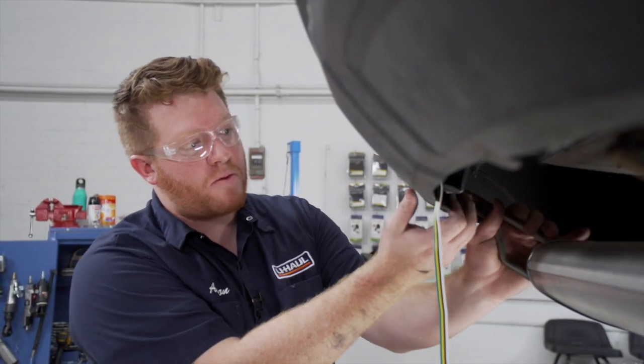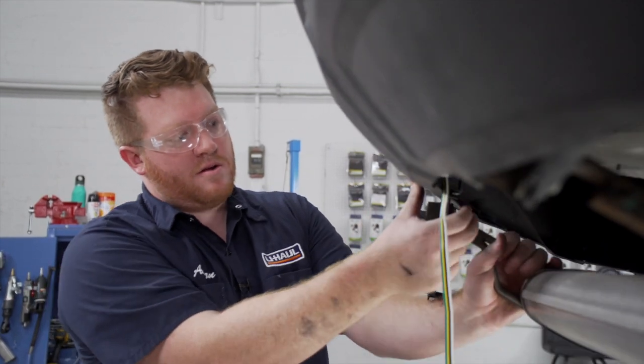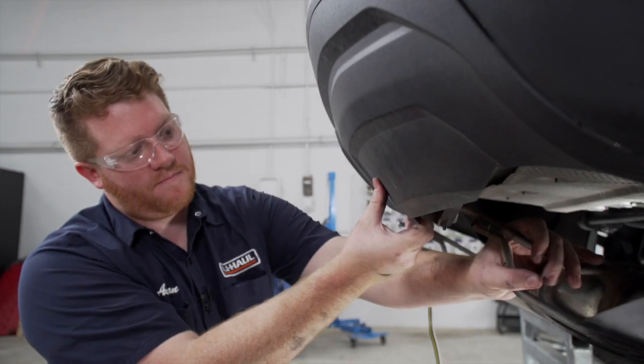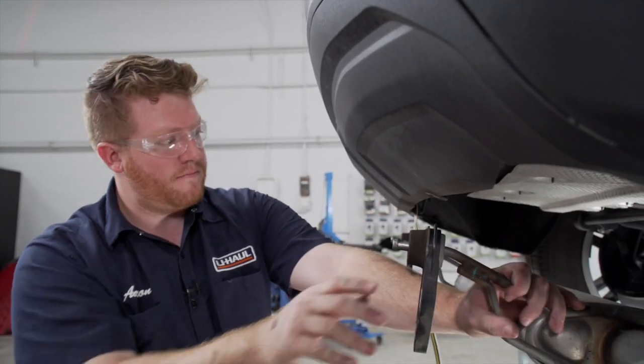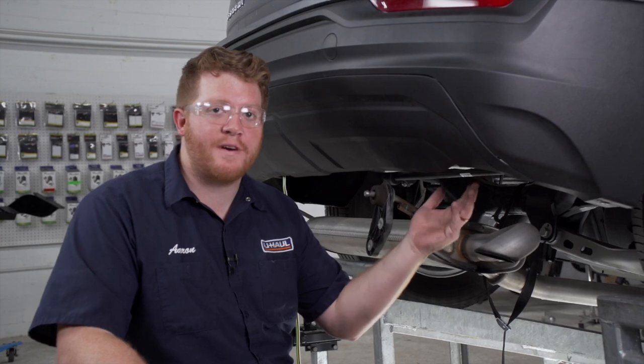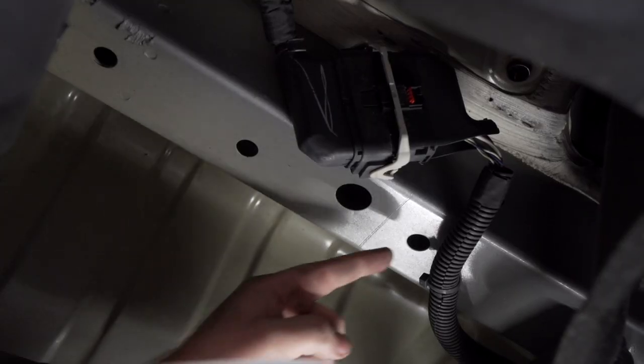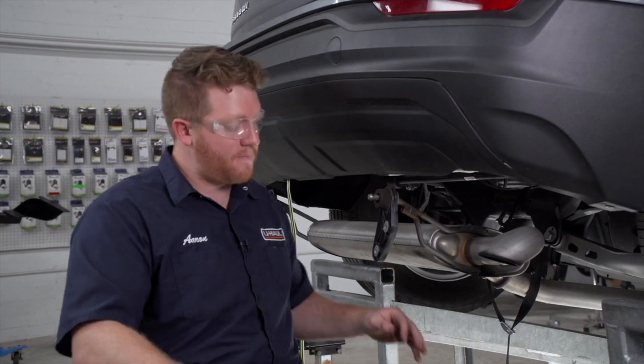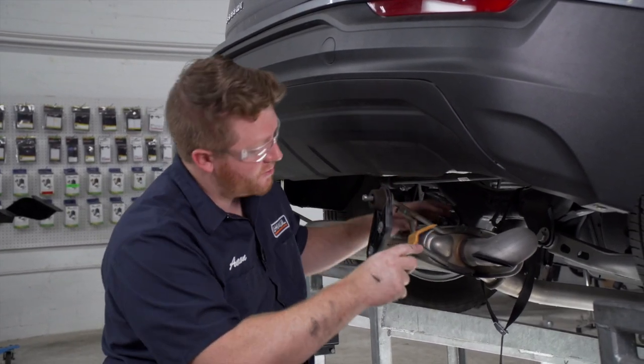Our exhaust rests on our bumper fascia, so we're going to pull back on the bumper fascia and pull it underneath. On the passenger side frame rail, we're going to remove the wiring from the bottom so that our hitch doesn't come up and smash it. We're going to use a trim panel removal tool to pry it off.